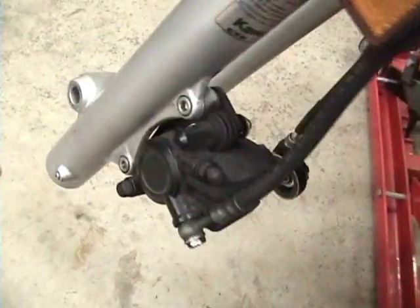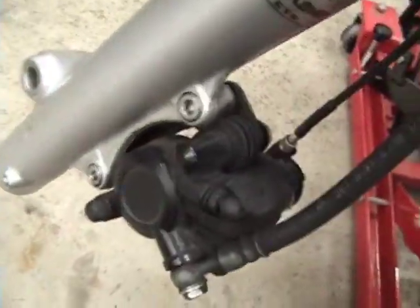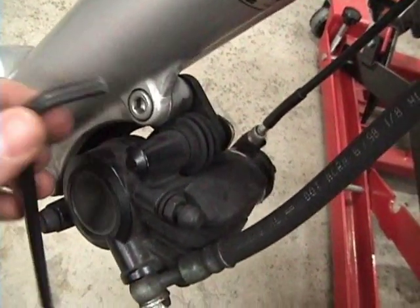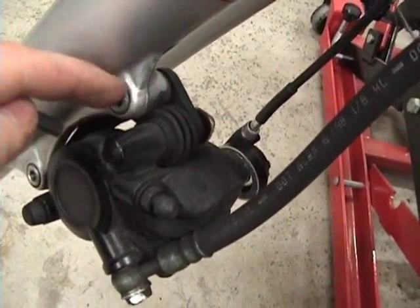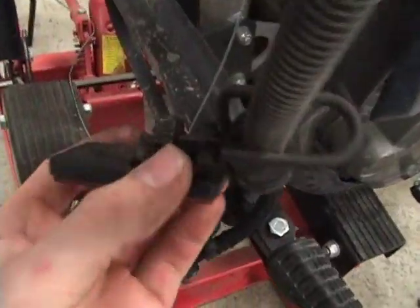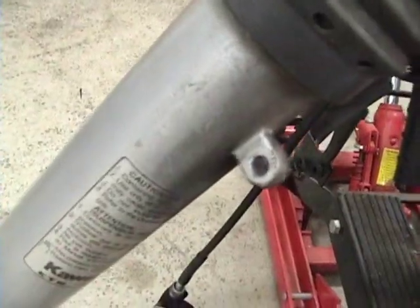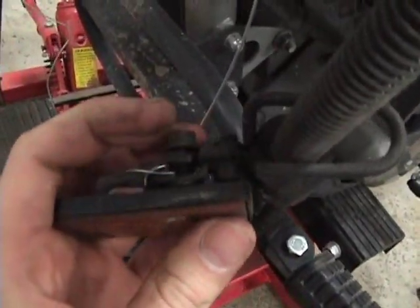The next thing to do to get the fork off is remove the brake caliper and hang it with a piece of wire so that it's not hanging by the hose. You need a 6mm Allen head wrench — undo these two bolts and it should come free. You'll also need to undo the reflector mounted right on there; it's a 10mm nut.